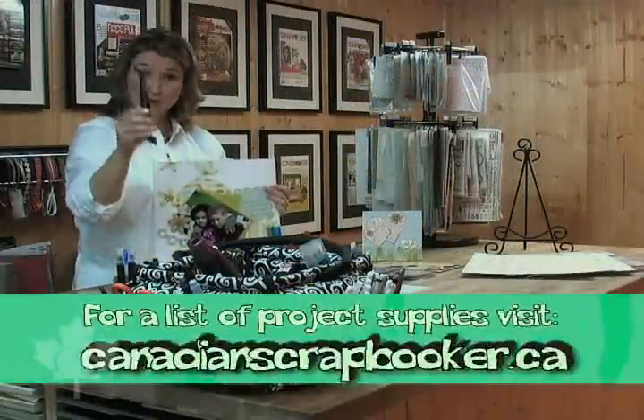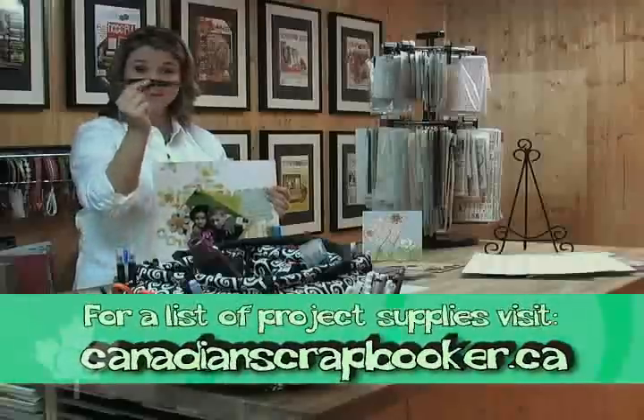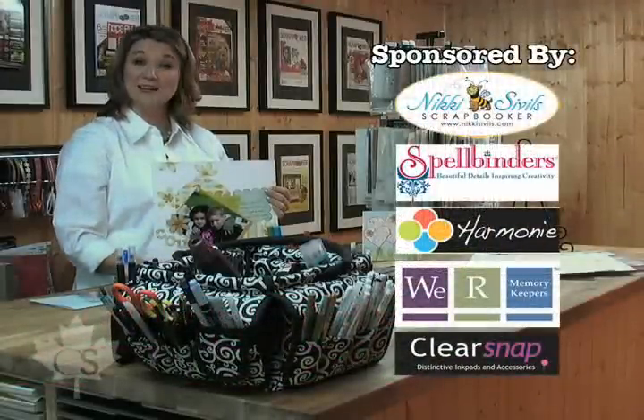What I want you to do today is get in your car, go to your scrapbooking store, and buy some of these bad boys. You will not regret it. Until next time, take care and happy scrapbooking.